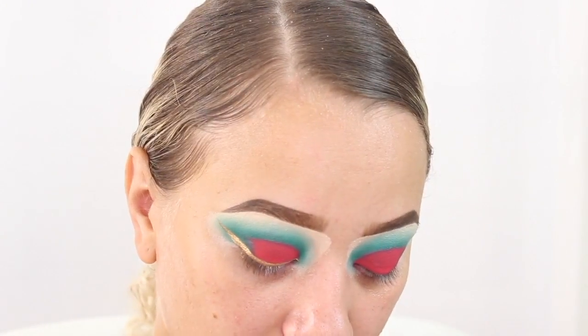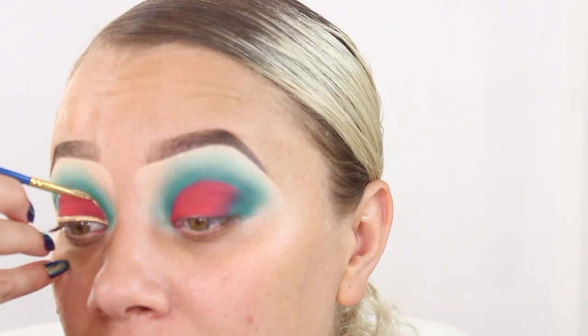I am going to be doing a gold liner at the top, carving out that cut crease line. I did just get a little bit of gold on the red but that's okay — you can just go ahead and fix it by putting red right over it.